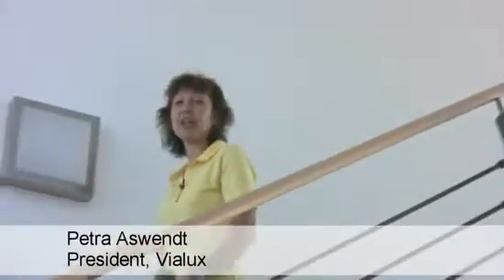Welcome to Vialux in Germany. Our company offers 3D scanners with speed and precision. All Vialux 3D scanner solutions are powered by the DLP digital micro-mirror device of Texas Instruments. Let's see how that works in practice.